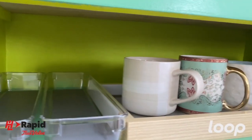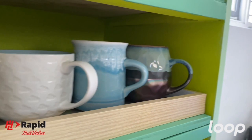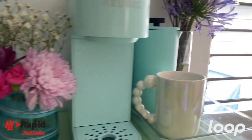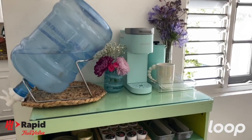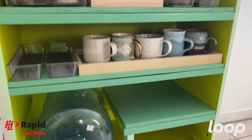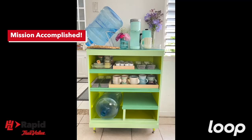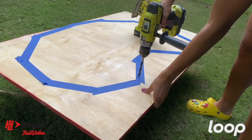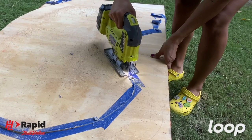This has got to be my favorite upcycle of all time. This burst of color and organization is adding so much more joy to my coffee routine. Join me for the next episode of DIY with Luke — I'll be making a bistro table and stool from scratch.